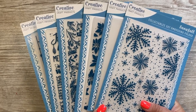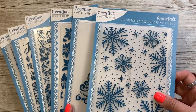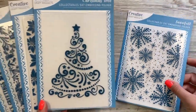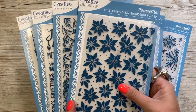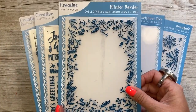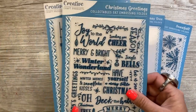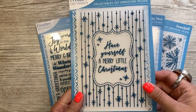These are the six new 5x7 embossed folders by Creative Craft Products. You have this gorgeous snowfall with all of the snowflakes there, this lovely Christmas tree design, one of my favourites, this gorgeous Poinsettia. You've got the winter border, Christmas greetings, and then the Christmas sentiment.